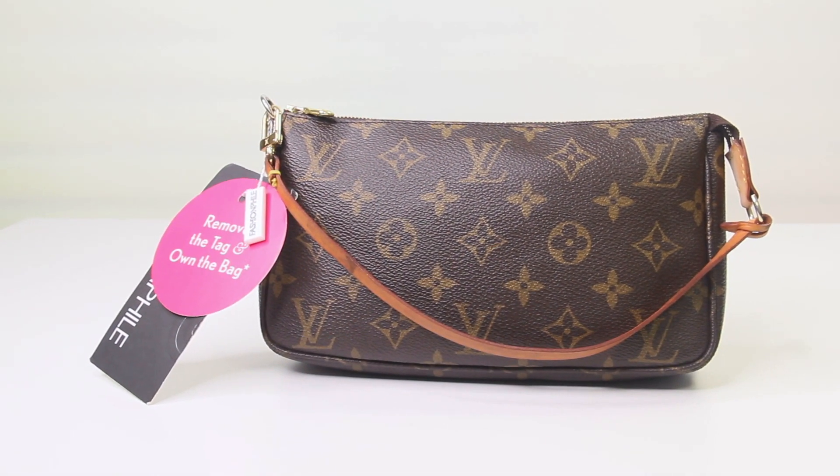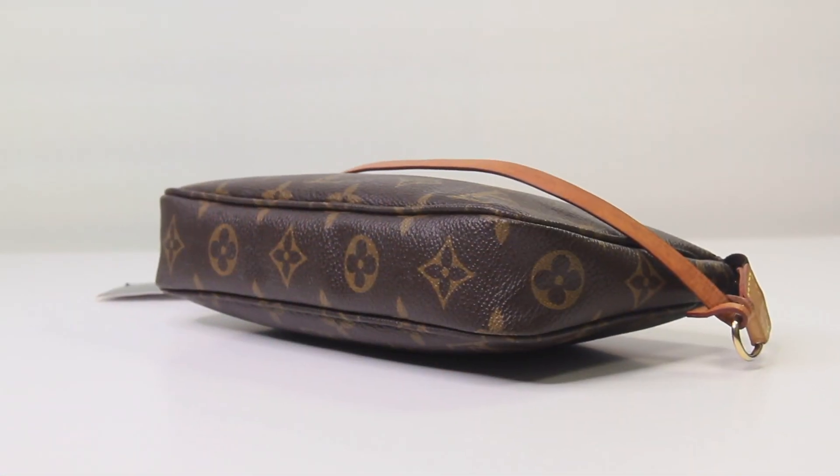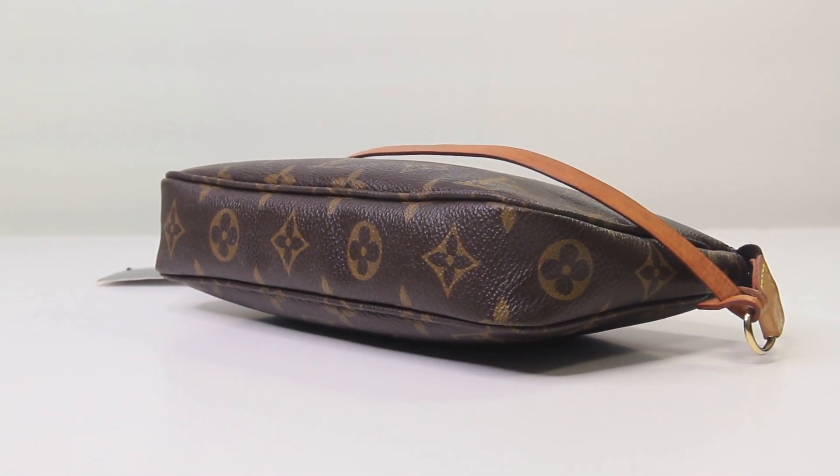Overall, I think Fashionphile portrayed the condition of this product very well. There were a few minor details missing, but you do have the option of examining the product when you receive it, and if you don't believe you got what you ordered, you do have the right to return it. For me, I believe that I got exactly what I ordered.